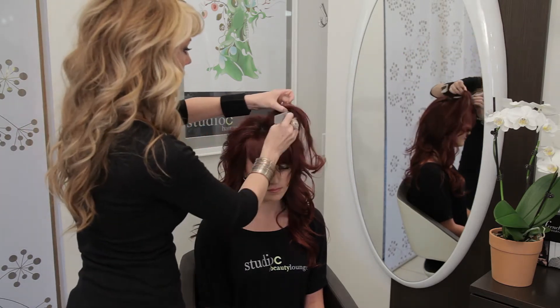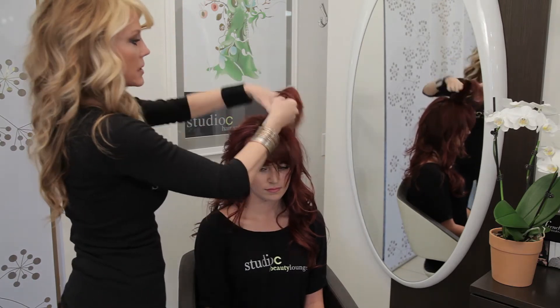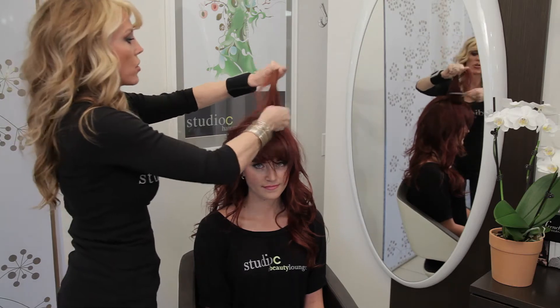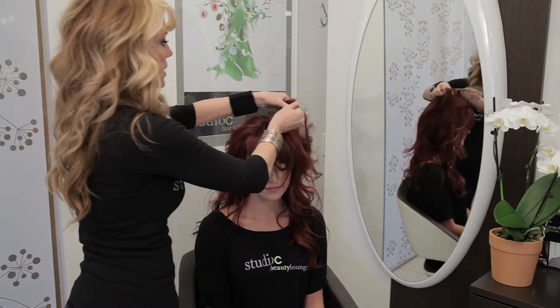So once we get that cushion in there, we're going to go ahead and start latticing the curls. And it's a simple technique — we just go ahead and go back and forth with pinning our curls, and it almost looks like a woven texture by the time we're done.